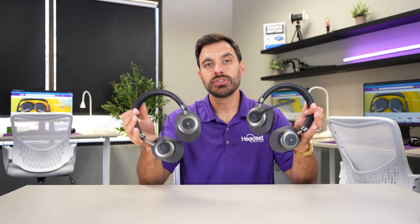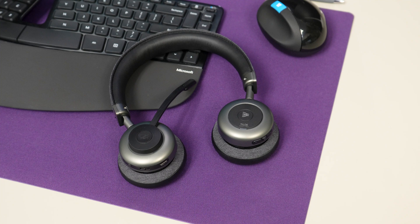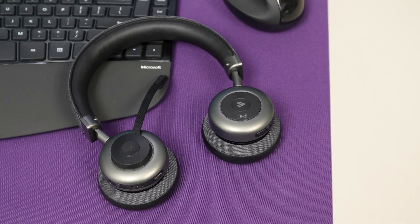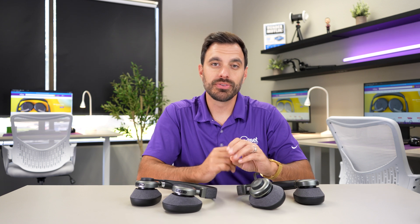Since Windows computers don't allow you to use two headsets to listen to the same audio at the same time, you might be wondering just how to do that. Well, there is a newer headset brand called Orosound — they design and manufacture their headsets in France, making a lot of innovative technologies and specializing in noise-canceling to make workers more productive.